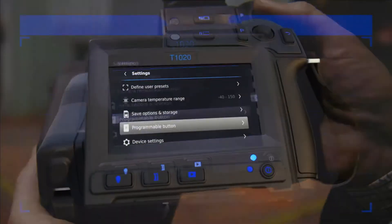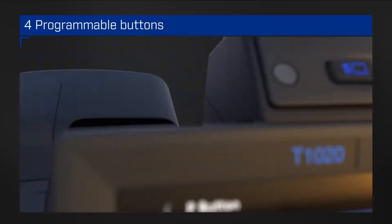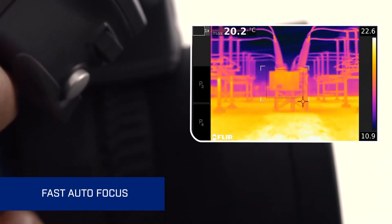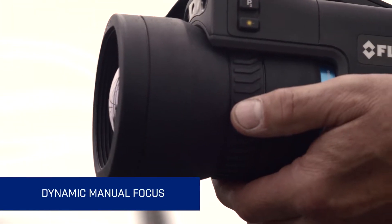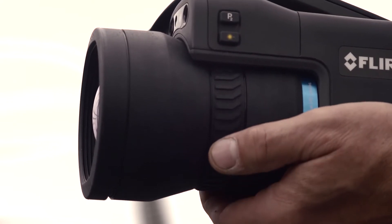Customization is key with the T1K. Four programmable buttons let you configure the camera the way you like it, simplifying your workflow. Focusing is a snap — go automatic or use dynamic manual control that adjusts to your touch, going fast for broad changes or slow for precise fine-tuning.